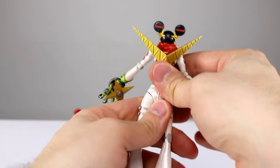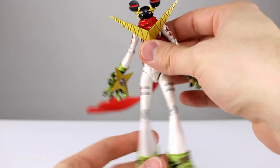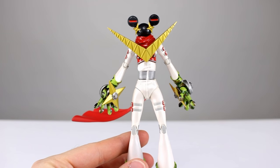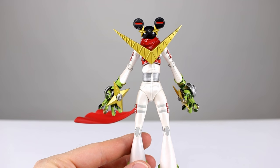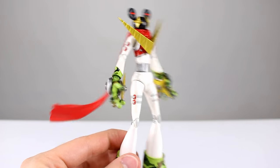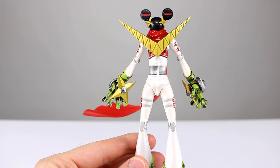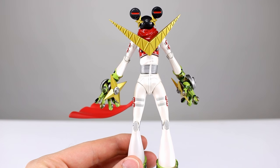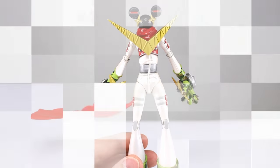All in all, it's a very basic figure but a very well done figure. I think if you're a fan of the franchise, the character, or just unique figures in general, this is one you probably want to pick up. I like it and I do recommend it. Thanks for watching — make sure you subscribe to the channel so you can see my upcoming figure reviews, custom figures, and other good stuff. In the meantime, keep collecting.